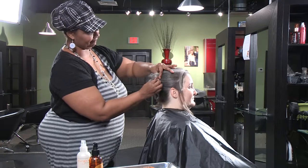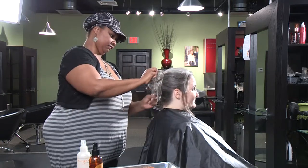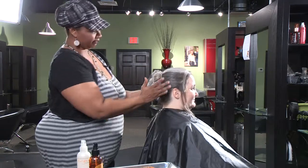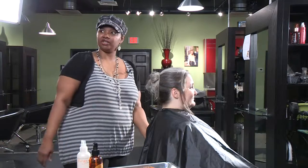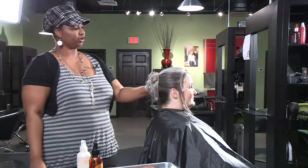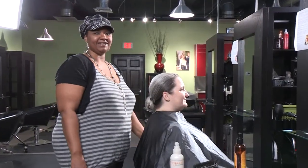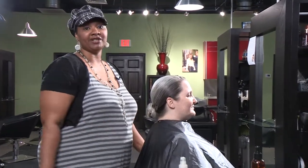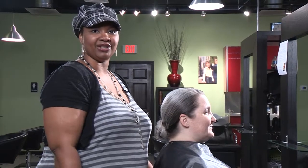We have a nice little chignon made that you can add a flower or a comb for texture, and voila. Thanks for watching today — if you'd like more information on the style that I did, or if you would like to book an appointment with me at the studio, my name is Chandra, you can give us a call or book an appointment online. Happy holidays!